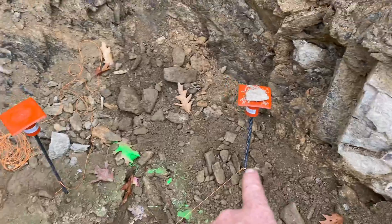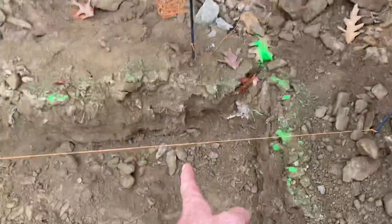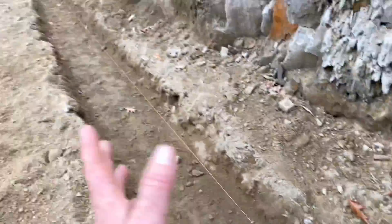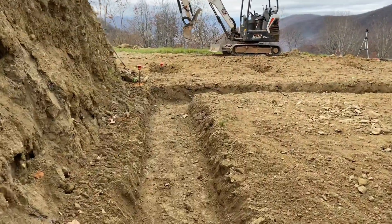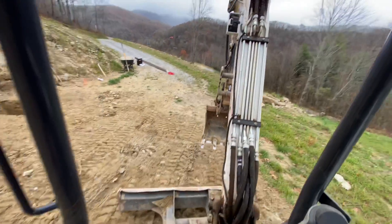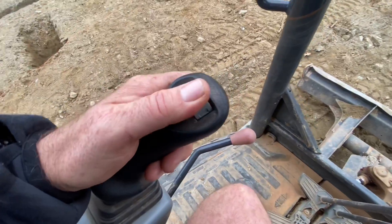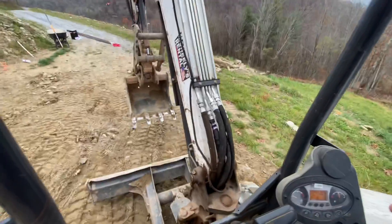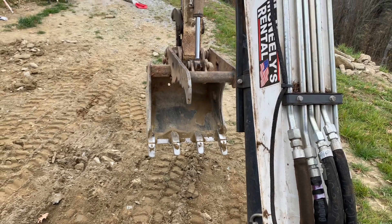Let's talk about our reference pins — there, there, and there. We just make sure we don't dig these up, and we hook the string lines back and then we have our corner back. Once I run this line for where the outside of the structure will be — boom, super easy — as long as you don't move those things or dig them up or run them over. Works great on a flat site. The machine can turn the bucket while it stays in place, and it also has a thumb so you can grab rocks and logs.